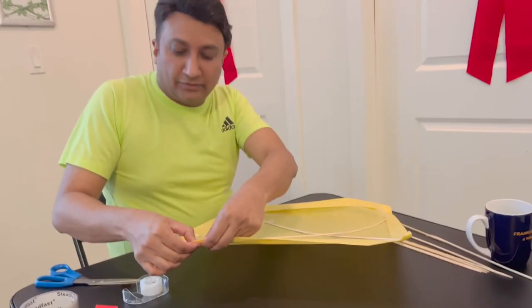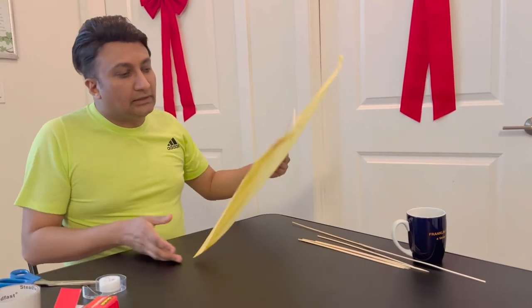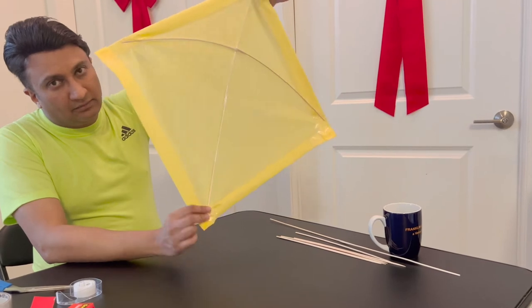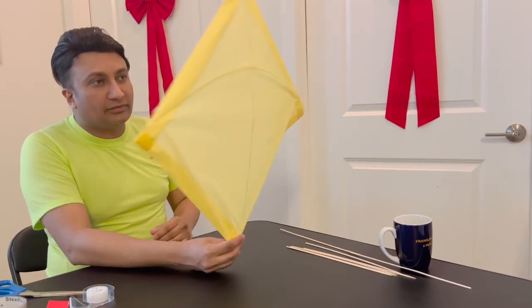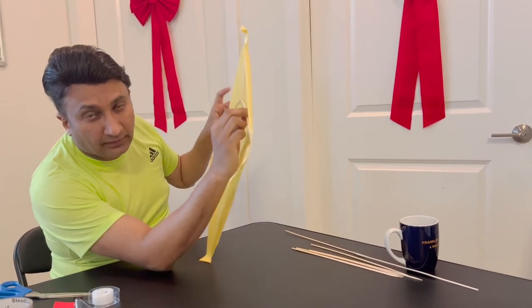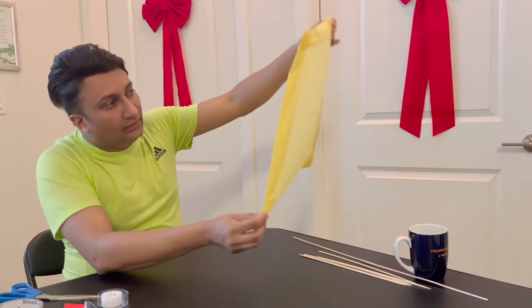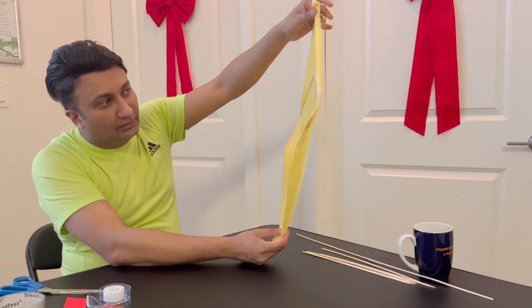All right, friends, your kite is ready. This is the way a kite should look like, because it has to fly, right? So if you want your kite to fly, it has to be well balanced. And when the wind blows it, it should fly without going in a particular direction. I think that was very important.